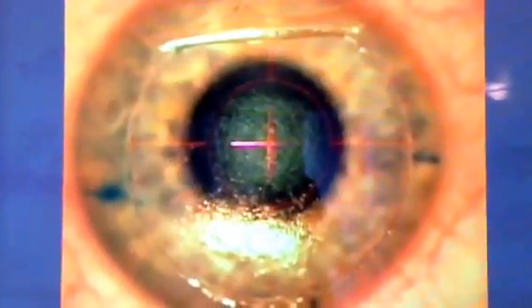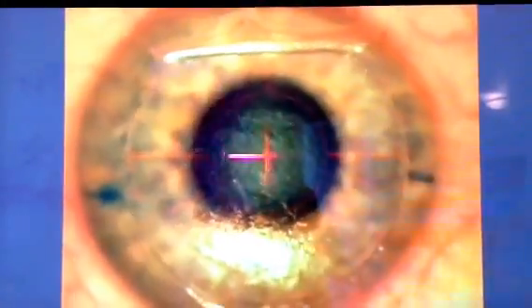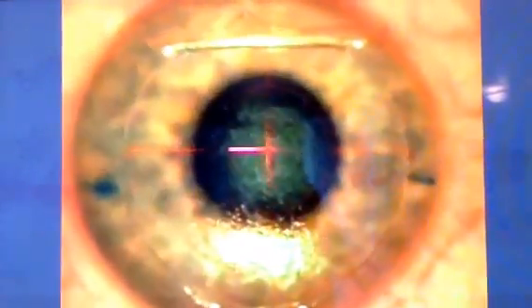You can see the laser flashing. He just pulled out.